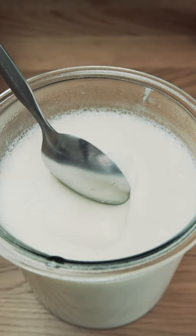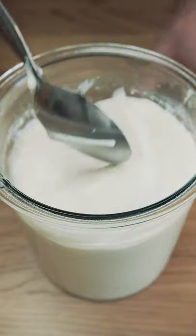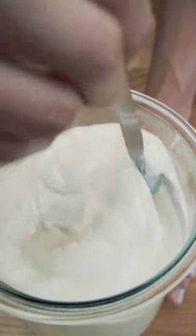I started making my own yogurt sometime last year and it's actually super easy. You do need a starter which you can get from store-bought yogurt. Make sure you buy yogurt that has words like organic, natural, or active on the packaging.